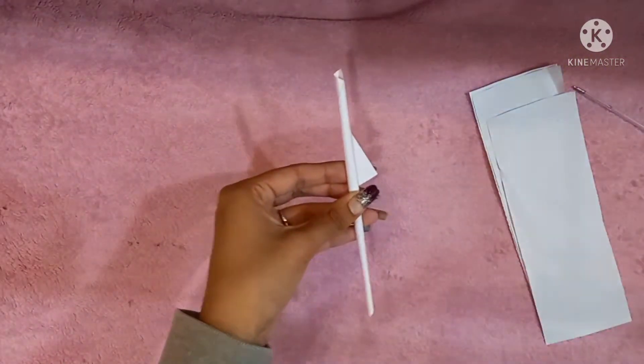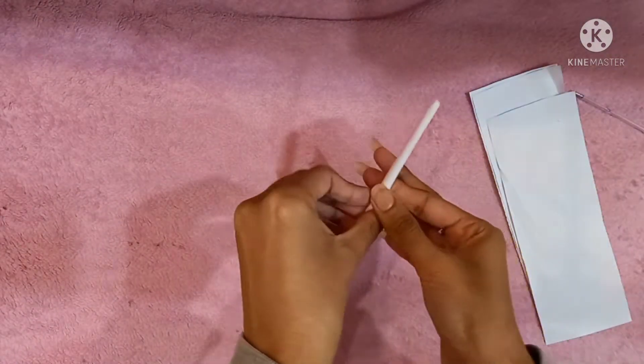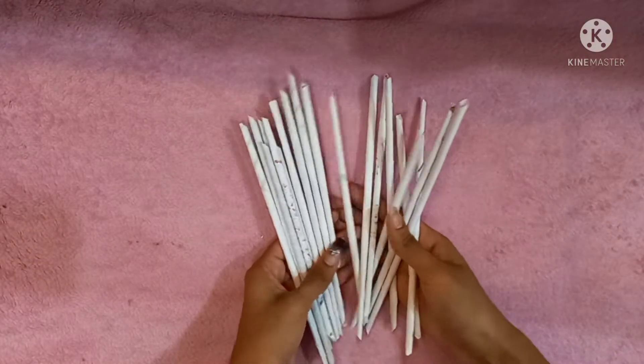After rolling completely, glue it with Fevicol. Make 32 of those rolls with paper.